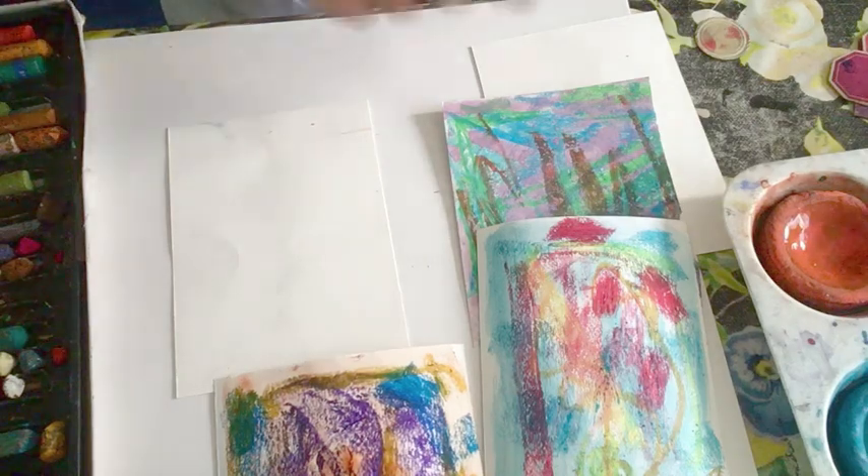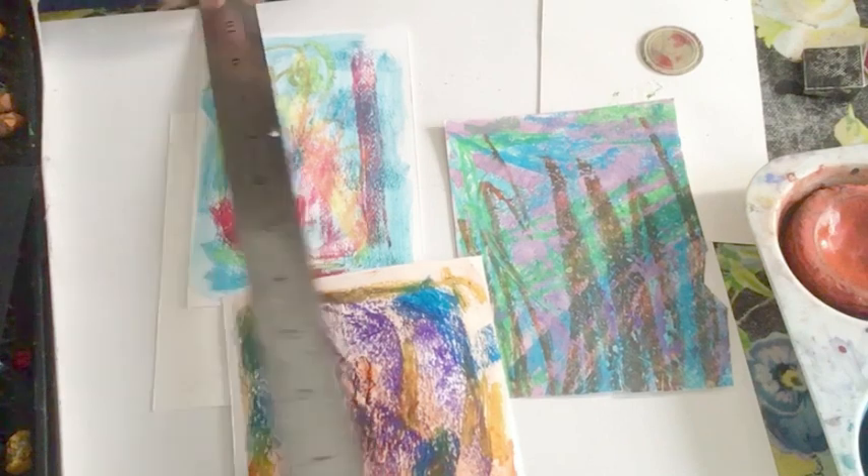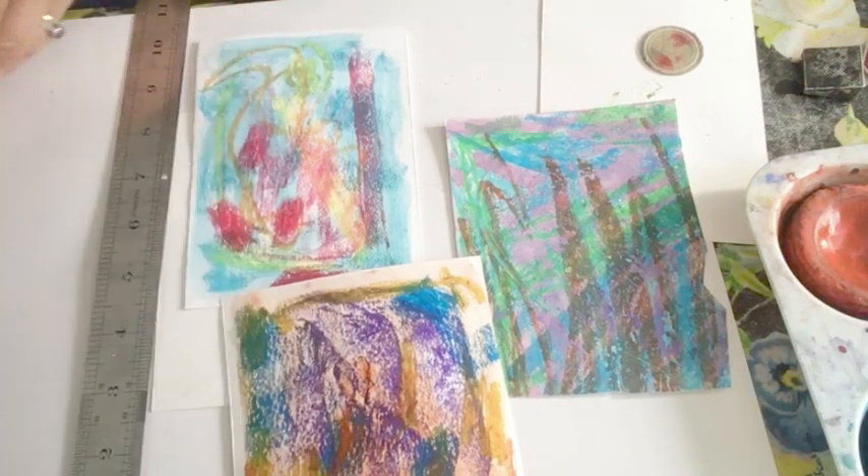So now I'm going to cut the shapes from it. In fact I'm just going to show you how I've cut some shapes. So I've got my colours now. And what I'm going to do is I'm going to think about how to cut out the shapes.